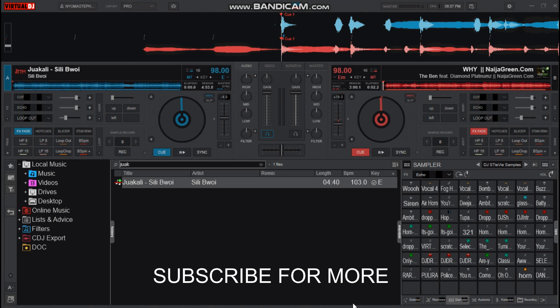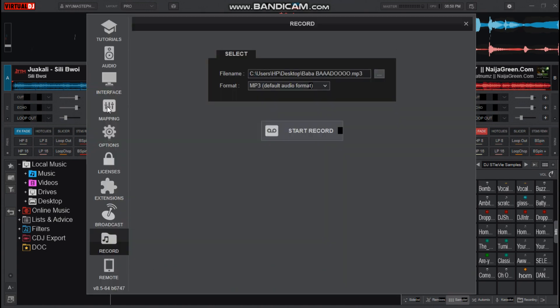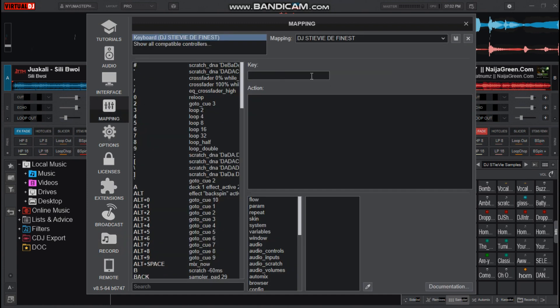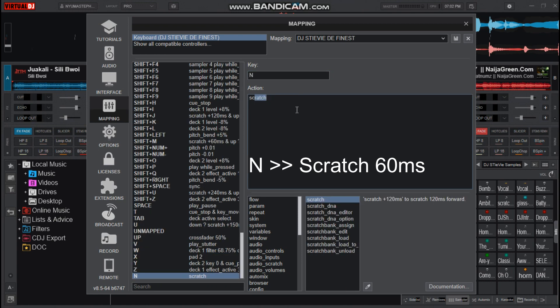To set it, let's head over to settings, then mappings. Choose the key you want to use for scratching. The key for me here is N, and the action is scratch at 60 ms.